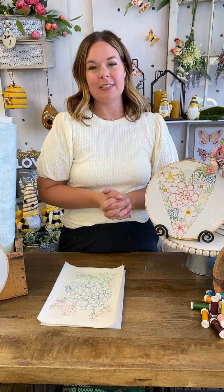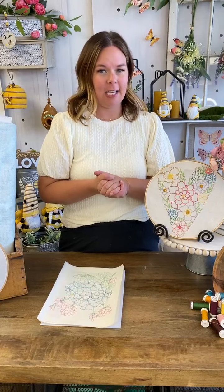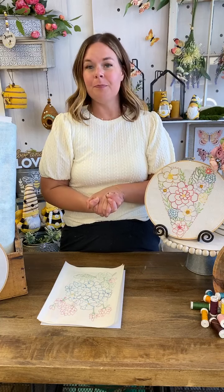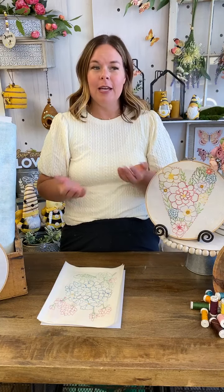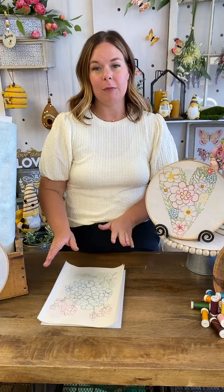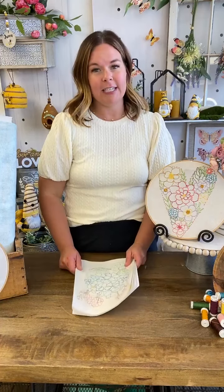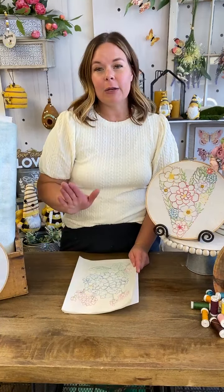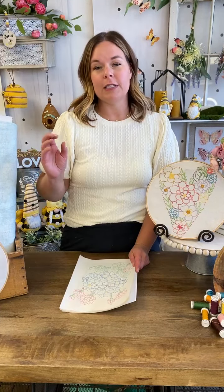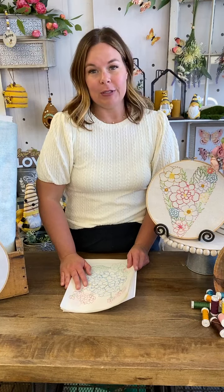We've been showing lots of sneak peeks this week and you guys have just been loving it, putting all the comments and the likes — thank you, thank you, thank you. This is with a new designer. I say new loosely because we have done things with Catherine before, but this is our first time launching a Stitch Club with Catherine. She is so talented and very well known for her floral art. She has beautiful florals and so we have put together a Stitch Club all around Catherine's beautiful florals.